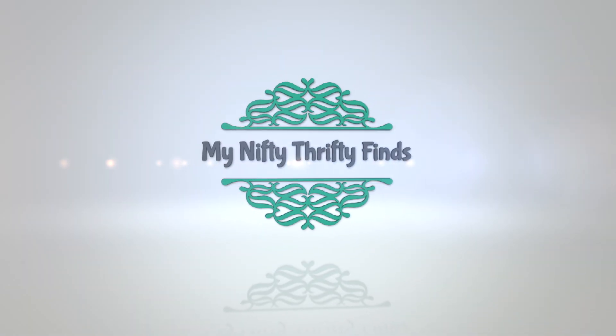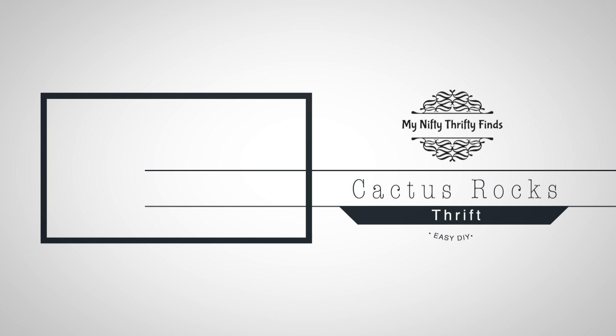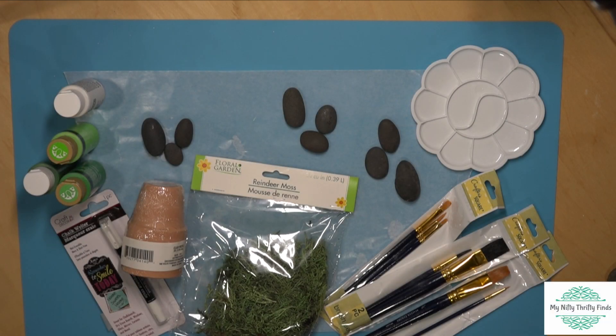Hi, it's Becky from My Nifty Thrifty Finds. Today we're going to be making some cactus rocks. These were so much fun to make, I will definitely be making them again.